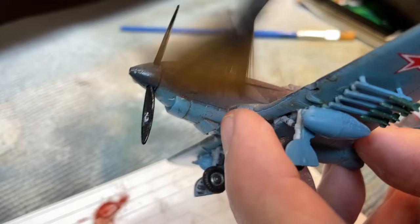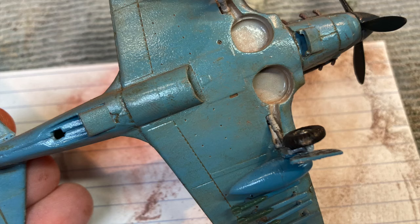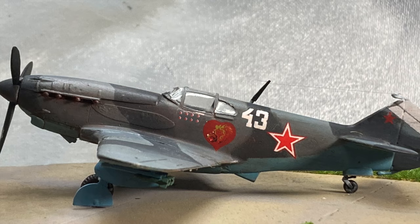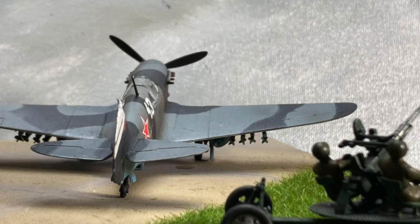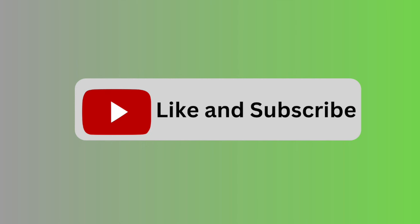The final step is to seal all of this work under a flat matte varnish, and finally add all the remaining clear parts and remove the canopy mask. There will be some touch-up needed, but we'll cover that off camera. Lastly, we need to add the LaG-3 to the diorama base. And there you go, folks — this is my version of a 1/72-scale Soviet World War II-era single-seat fighter plane from the early war. If you liked this video, please give me a like and a subscribe, as it really does help feed the algorithm.